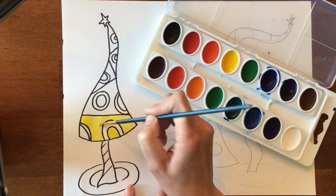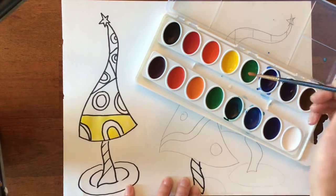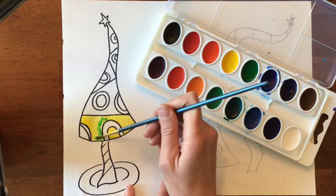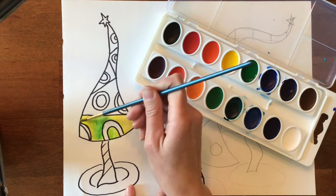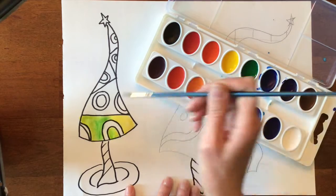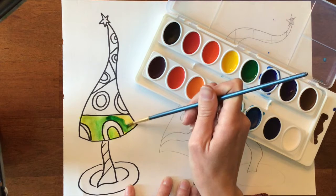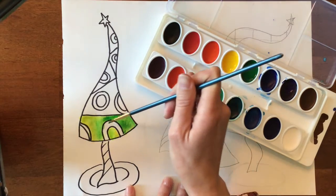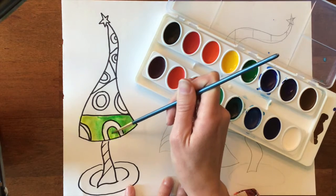You would probably want to do one section at a time rather than the whole tree, because if the yellow paint dries you're not going to really be able to blend the colors in. I don't want the tree completely yellow anywhere, so I'm just kind of blending that green into the yellow, and then I'm going to try to make it a little darker over on this side. We're showing value by going from dark to a little bit lighter to the lightest green.